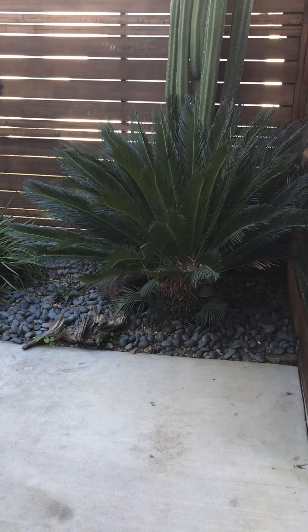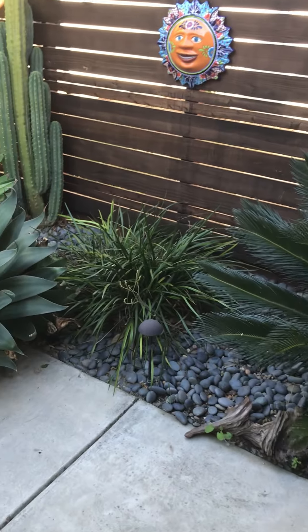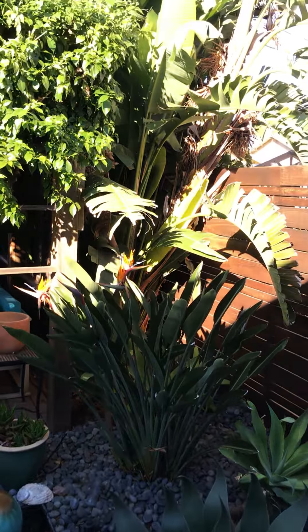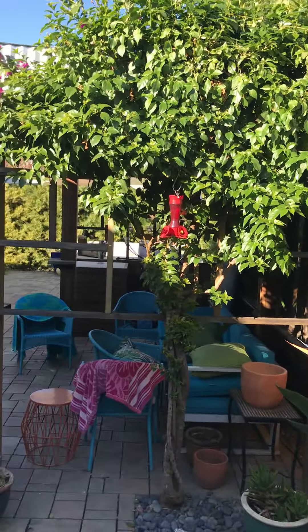I wanted to show you my backyard. You can see some of the drought-tolerant plants in here — agaves, cactus, bird of paradise, giant bird of paradise there, and the bougainvillea.